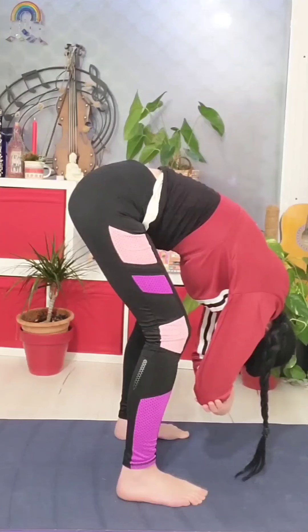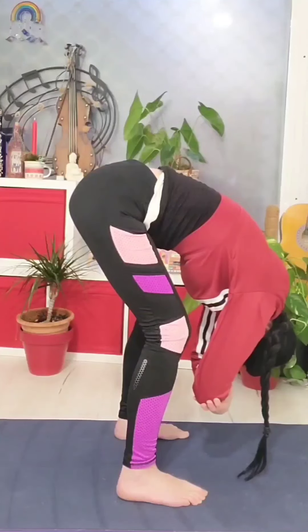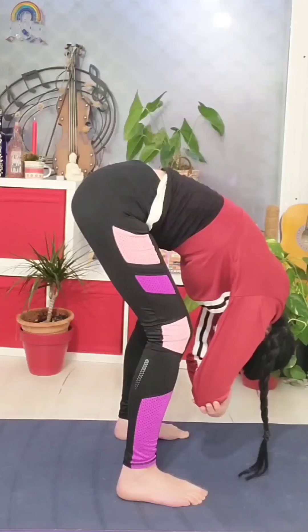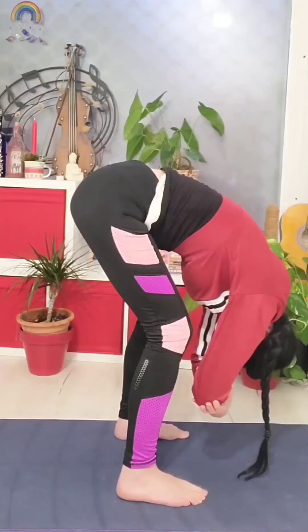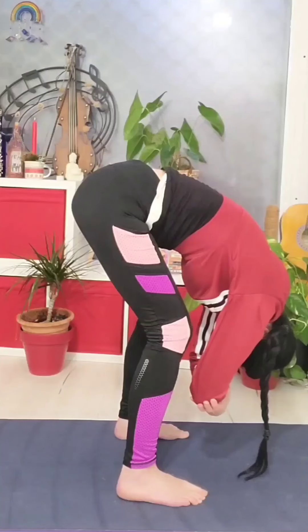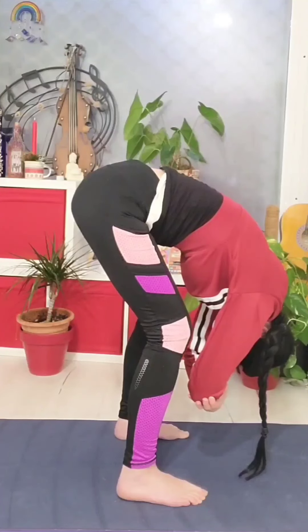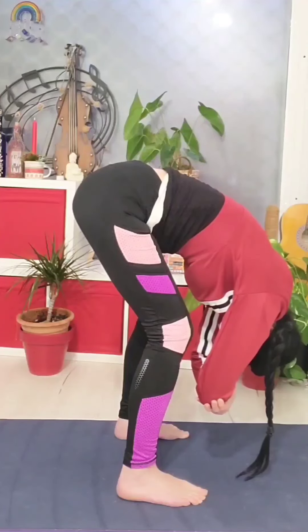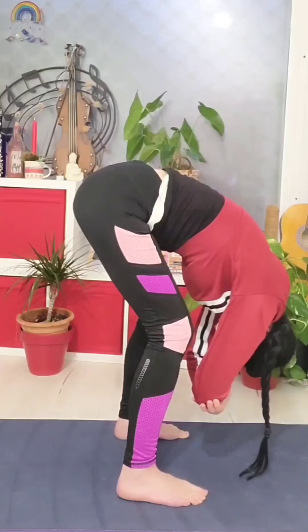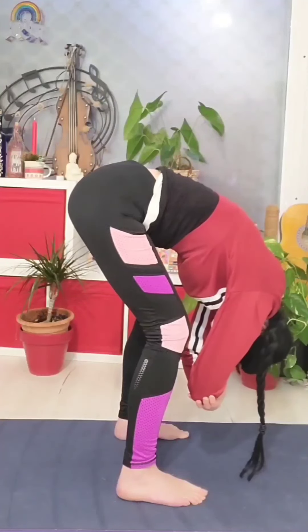Begin to take nice deep breaths, inhaling through the nose. You'll find that your breathing will begin to form a steady rhythm. You'll also find that your body will naturally fold just a little bit deeper on your exhales, which is totally normal. Maybe when you inhale fully you might come out slightly from the stretch, but this is okay. Your goal here is not to control anything — just try your best to use as little energy as possible and relax completely.